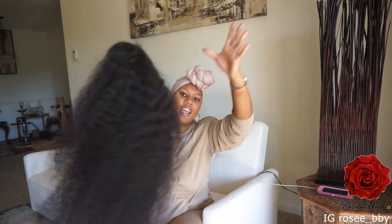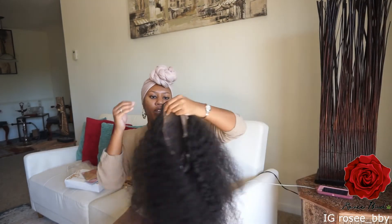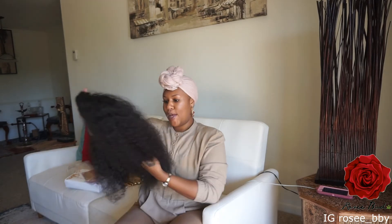It feels so soft, it doesn't shed at all, and it's so full. When I install it next time I'm going to wand the hair instead of doing the wet look — sometimes that style can get a little boring. I also just bought a hot comb and I can't wait to use it on this hair.